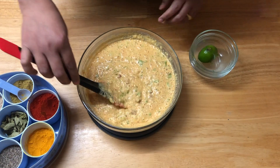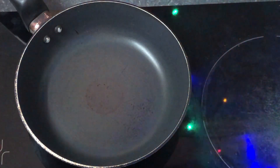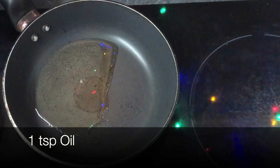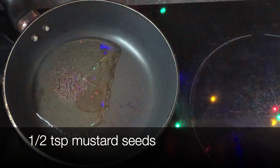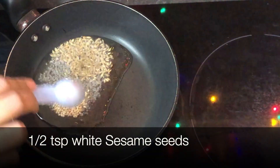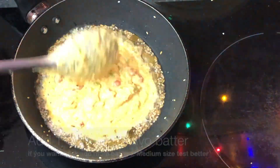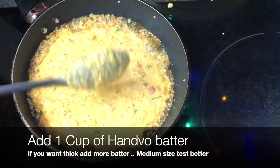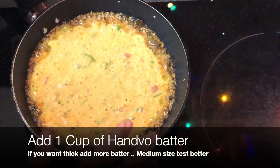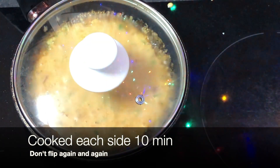Now we have to cook our hanwa. I'm using an approximately 6-inch pan to make a mini hanwa. Put one teaspoon of oil; let the oil get nice and hot. Add half a teaspoon mustard seeds, half a teaspoon jeera, half a teaspoon sesame seeds, and a few curry leaves. Then pour in the batter. Cover and allow it to cook — one side for 10 minutes, then flip and cook the other side for 10 minutes.